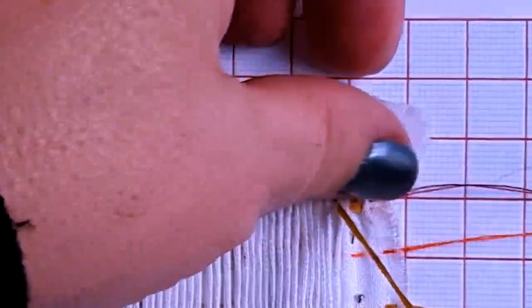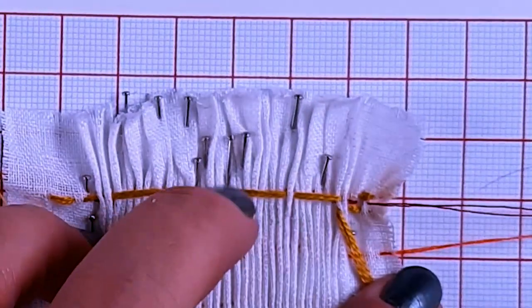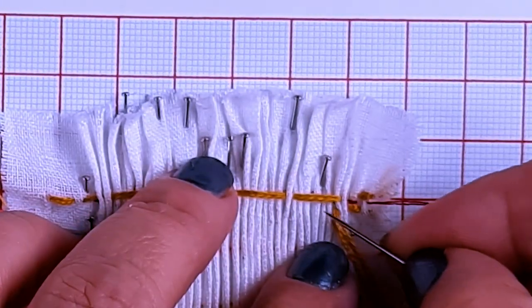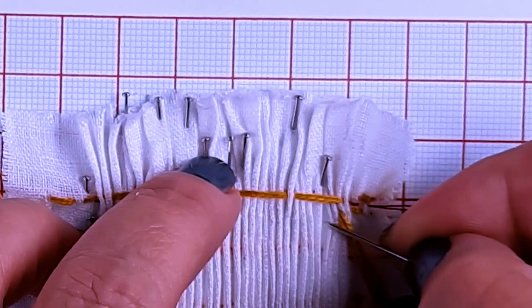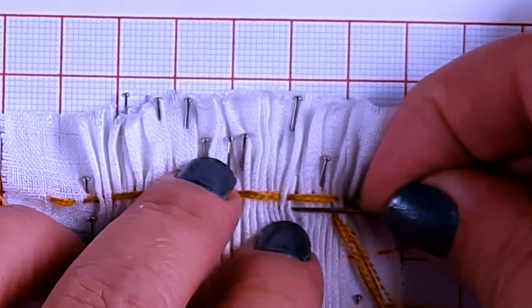For the second row, I'm going through two places to start with and I'm going to skip over five — one, two, three, four, five — and then I'm going to be going through three.